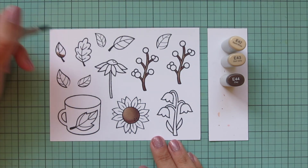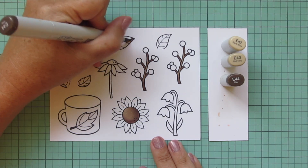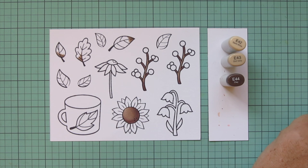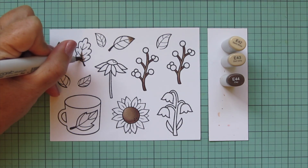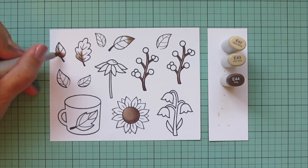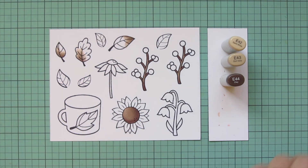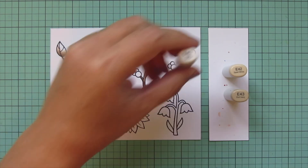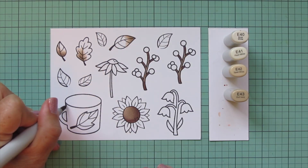I took away the E47 and added in E42, using these three shades to add a little bit of color to my three fall leaves. The other four leaves stamped are for my sunflower, so I'm not going to do those in fall colors — I'll do those in green later on.